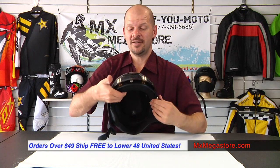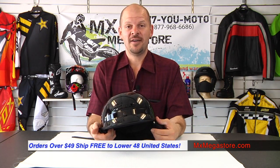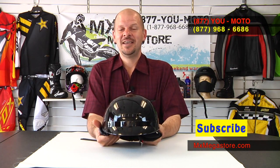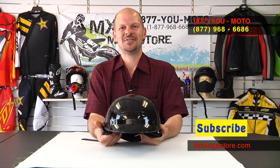So there you have it — a very brief introduction to the G-MAX GM35 motorcycle helmet. Be sure to subscribe to our YouTube channel, and if you have any questions at all please contact us at 877-UMOTO.